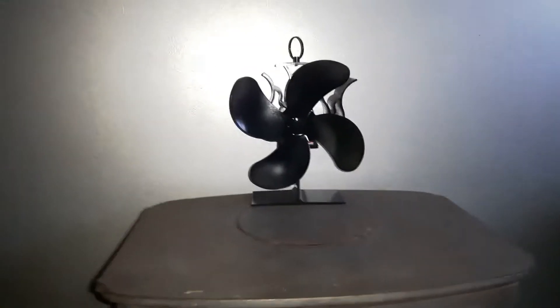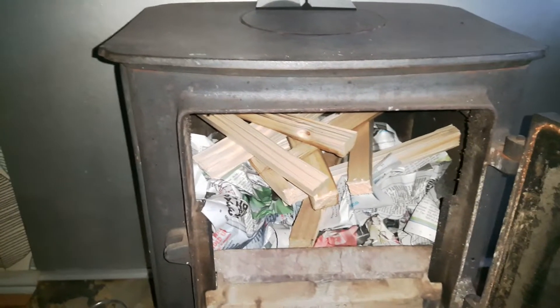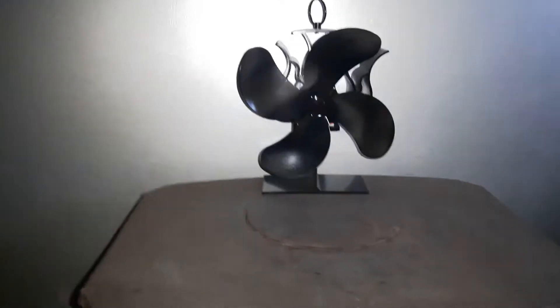Right then guys, here's a video for you. We've got this stove heater fan which works from the heat of the fire and it's got an electric motor in it. I'm not sure how that works, but the heat at the bottom is different from the heat at the top of the fan, so it creates electrical charge when the motor spins.